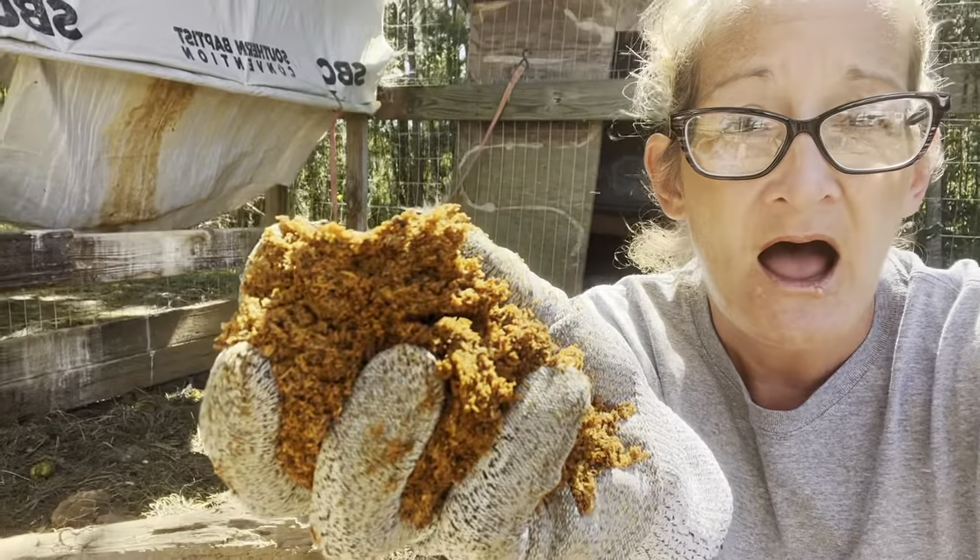What I'm going to do is take this material that they use — a lot of good woody material was used in the creation of these mushrooms — and I'm going to put that back into my main compost pile.